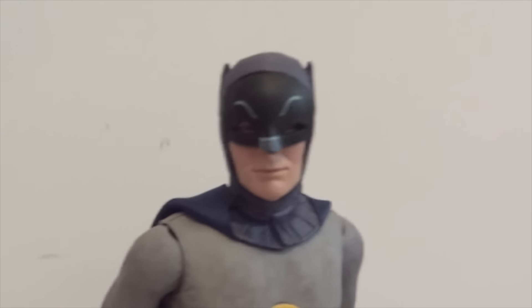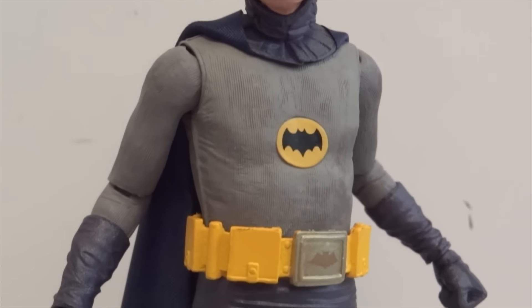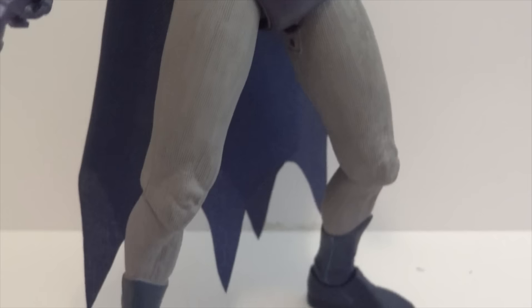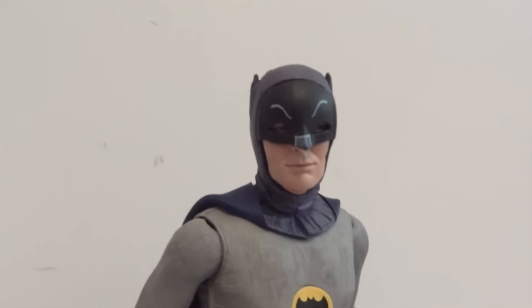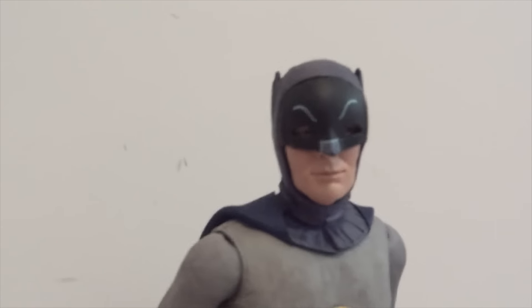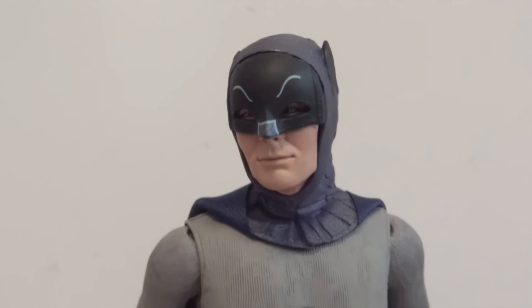Not a whole lot more to say about this Adam West Batman figure, other than that he is pretty hard to find in my area, but I'm sure other people might have seen him or he might be all over the place at Toys R Us. I've only seen him once and I was able to pick it up. There's Adam West from NECA.